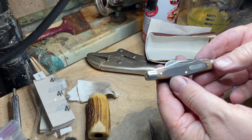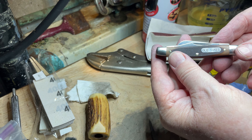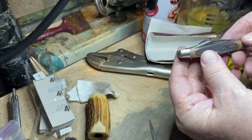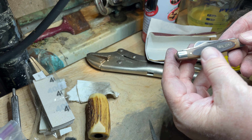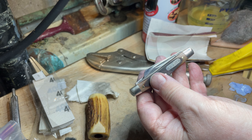My little project has been this old-timer pocket knife that definitely had some pitting on the blades — rust and pitting. I just finished up cleaning it and reconditioning it.